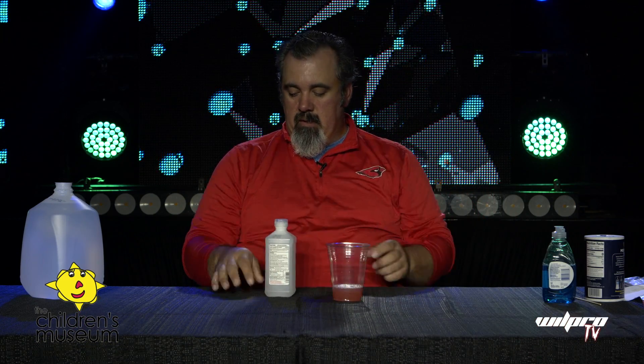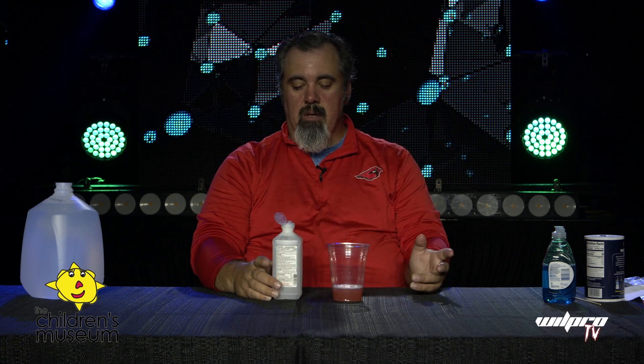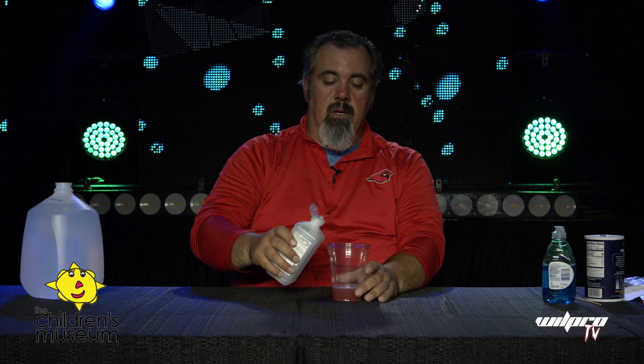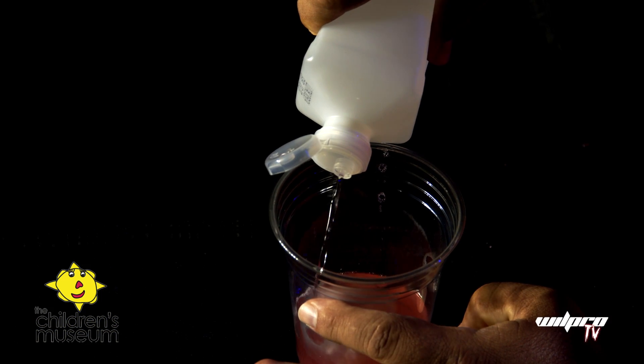Our last ingredient is just regular old rubbing alcohol, which has become a precious commodity lately. The higher the strength concentration, the better — this is 70%, but they make it in 91% and I think 95%. It works better if it's chilled in the freezer for a little while first. When you add the alcohol it performs an extraction, taking all that DNA material and bringing it to the top. So we don't pour it directly in — we pour it down the side of the cup to make a separate layer.